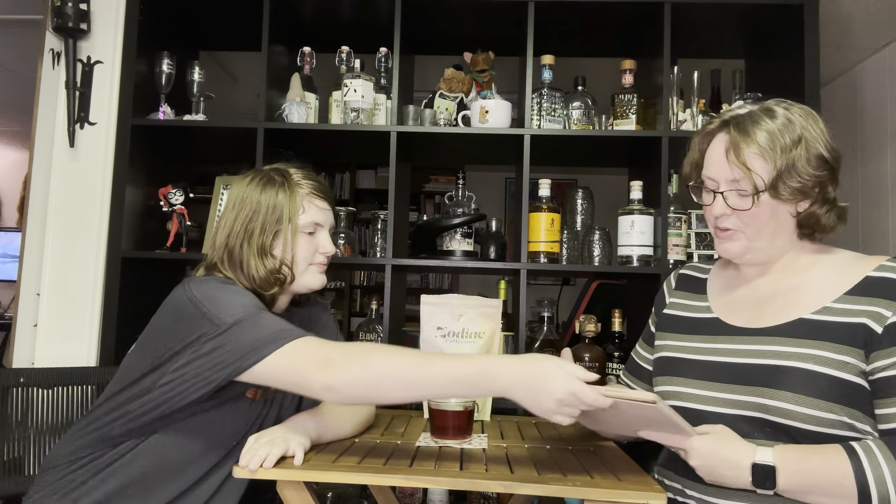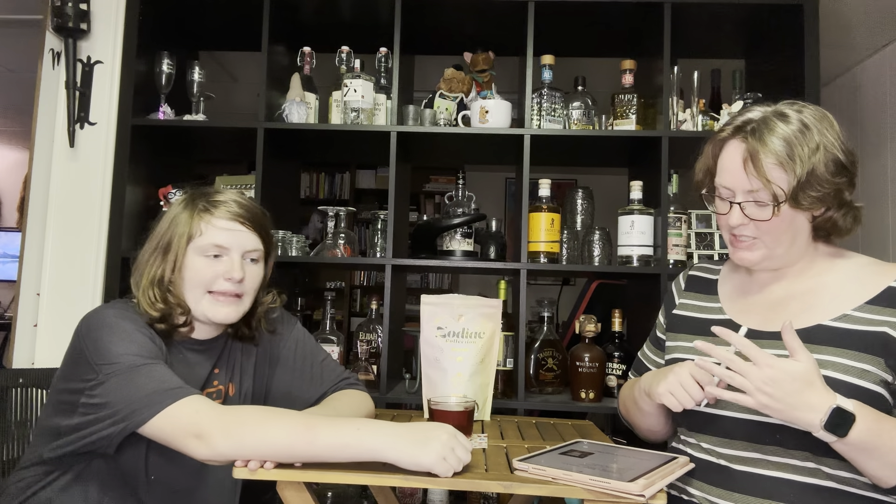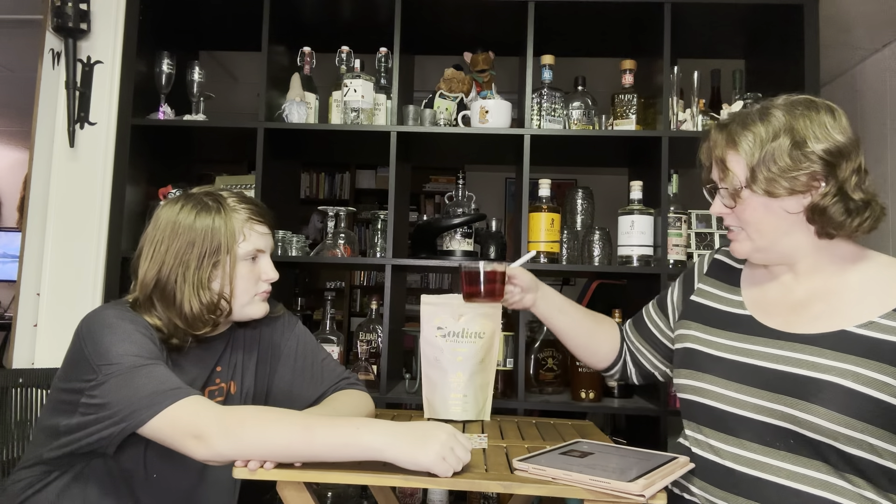The tea doesn't have much of a scent. The rating sheet has sections for aroma and taste, and we're going to rate the flavors: floral, fruity, sweet, spicy, nutty, earthy, vegetal, herbal, medicinal, color, and body. As for the color — it's a nice red color. It's red, though one of us thinks it looks more brown.